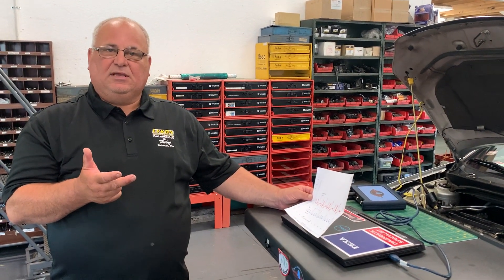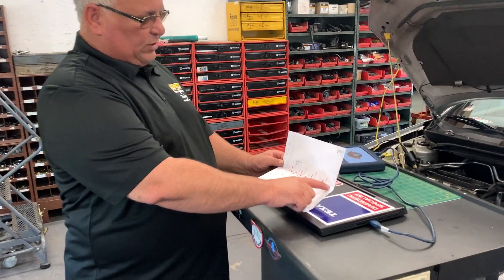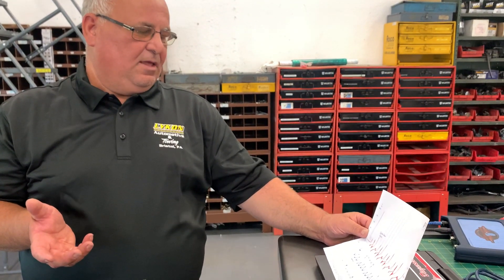What else tells me it's a head gasket is that in the radiator — the cooling system — we have pressure. The pressure is getting past the head gasket, which is causing it to spike that high. You should have no compression in the radiator. So this customer is probably going to need an engine because it's overheated so many times — I would not recommend doing a head gasket on this. Thank you very much. Lycan Automotive, tip of the day.